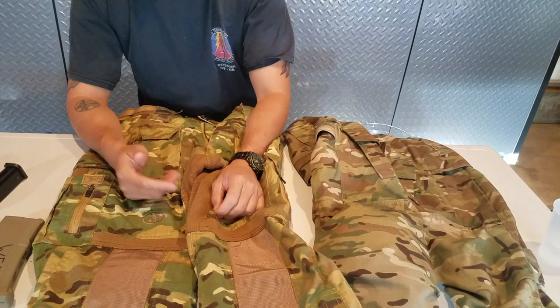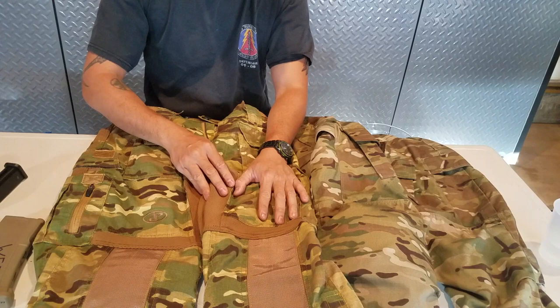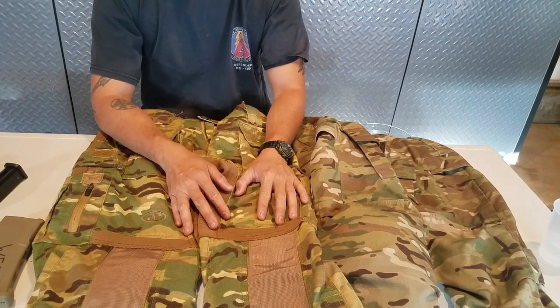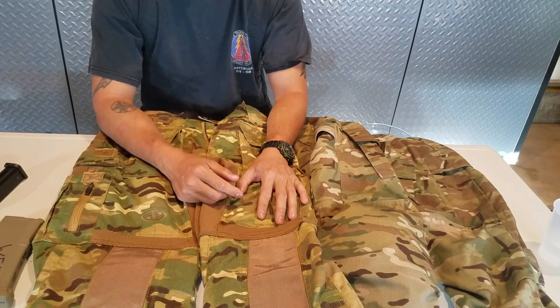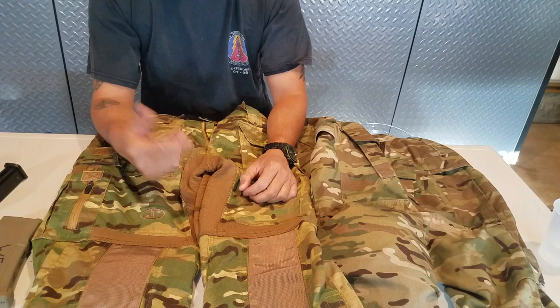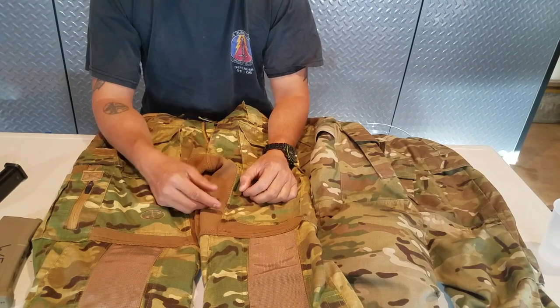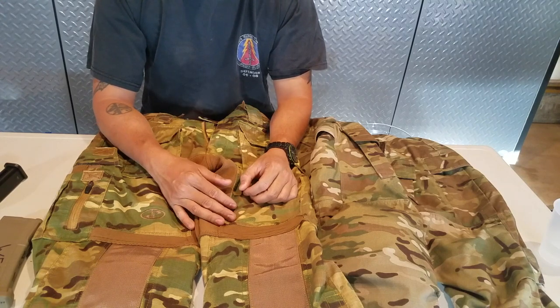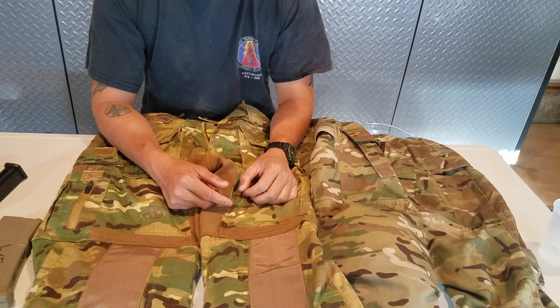I'm going to run both of them, field test both of them, and do a part two for you guys in case you're interested in how these pants performed and held up. Comfort-wise, I think the Disruptive pants are going to be the winners. Stay tuned and subscribe so you can find out how both held up at Operation Lion Claws.